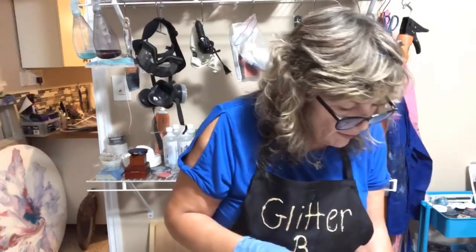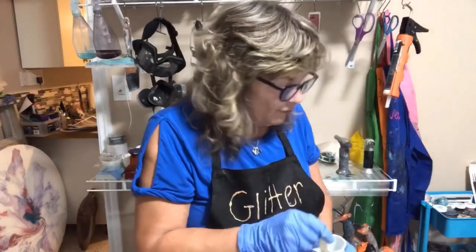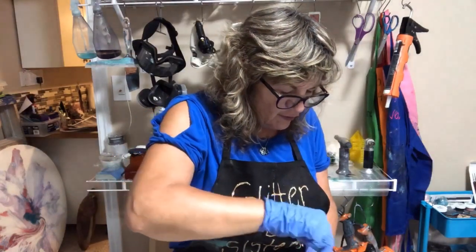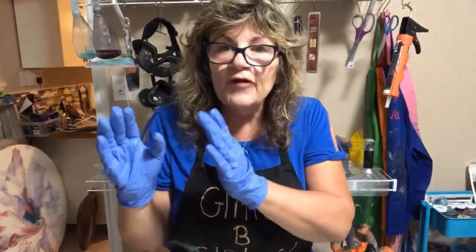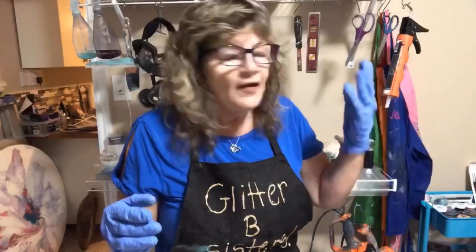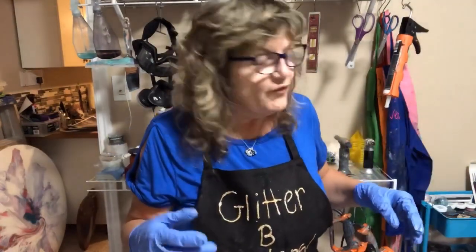We are on our way to doing the marbling technique that I talked about in the last video, asking if you'd like me to do it. I did the paper first - you've got to get the paper ready. It's a chemical that you put on them, a natural chemical, that softens the paper so it absorbs it. Then you've got to thicken your water, and that is done with the carrageenan mixture.